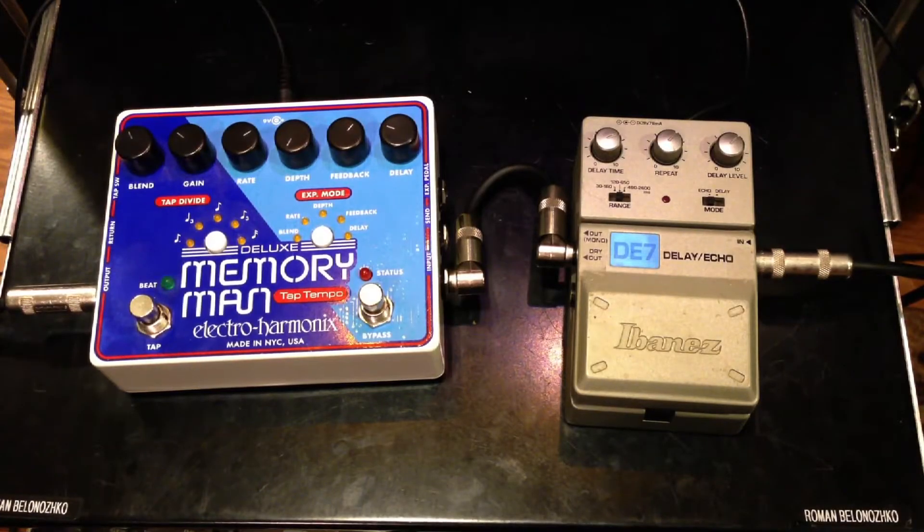This is a comparison of the Deluxe Memory Man Tap Tempo and the Ibanez DE7 Delay Echo. I'm playing on a Fender Stratocaster into a Vox AC30.